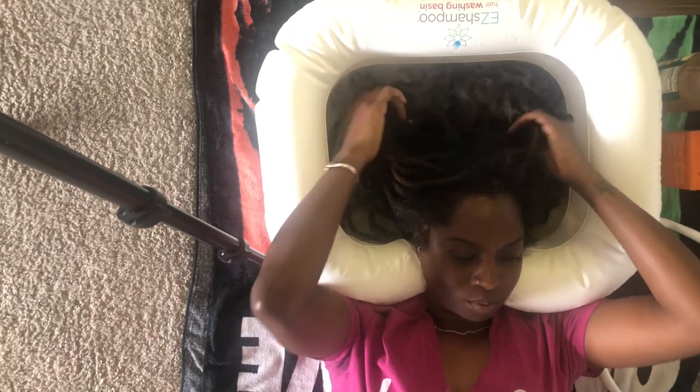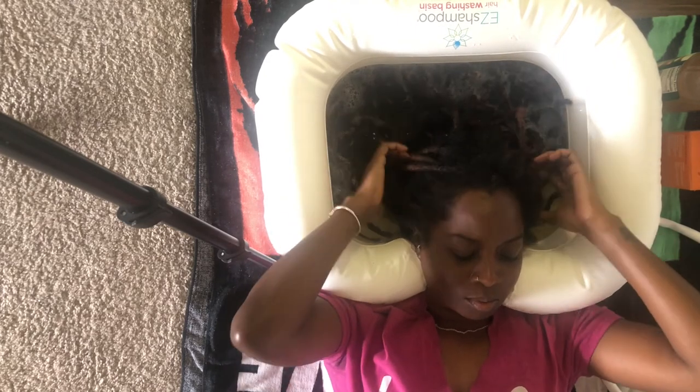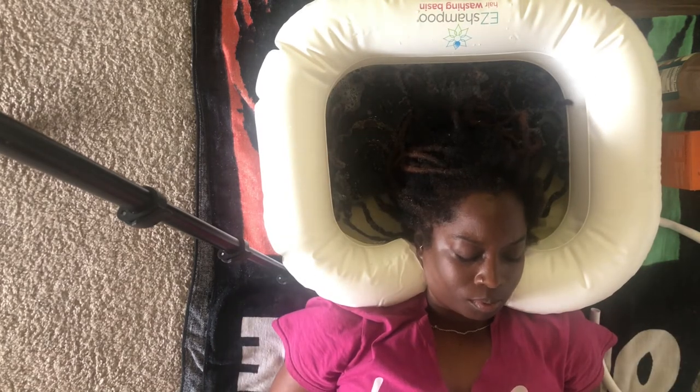The problem with the apple cider vinegar rinse is that it strips your hair to the bone — it really strips it. So when you're doing this, I would recommend doing a hot oil treatment or steaming or something afterwards.